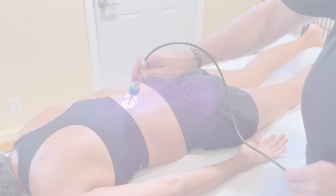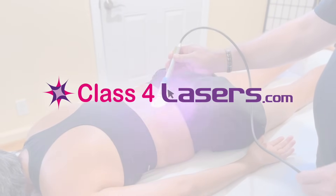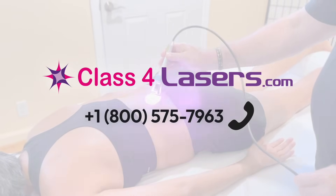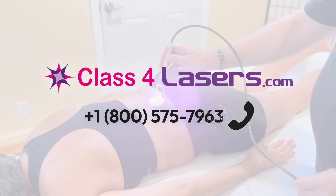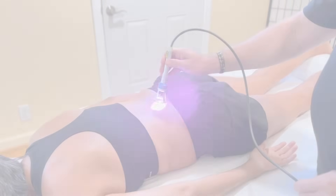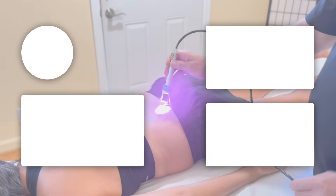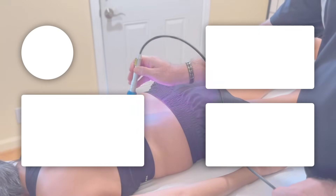Learn more at Class4Lasers.com or call toll-free 1-800-575-7963. The RemyFX Elite 90-Watt and 45-Watt are available with affordable financing, starting at just $99 per month with no prepayment penalty.